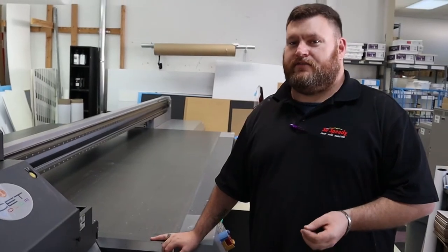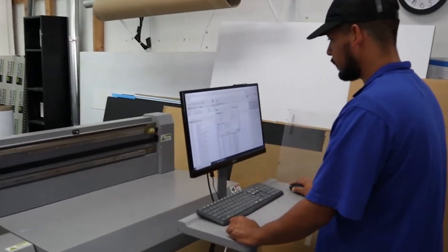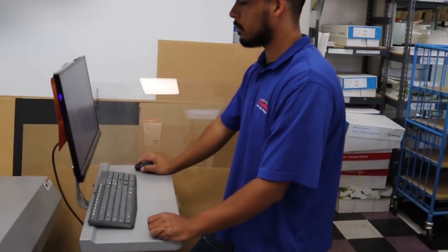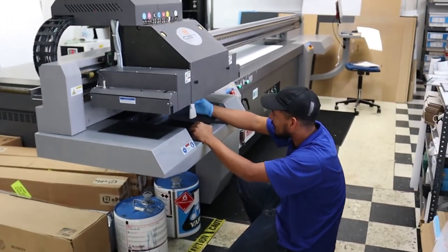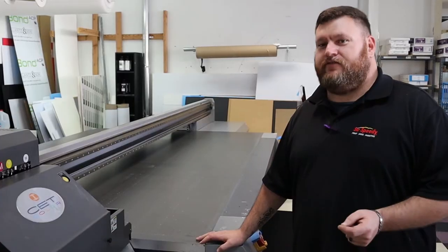CET's user software is very, very user friendly. It's almost like Android versus Apple — Apple products are very easy to use, you just click and go. Relatively maintenance-free. I would explain to somebody asking about it: it's as easy as using your desktop printer at home, just a larger version. It's very, very fast.